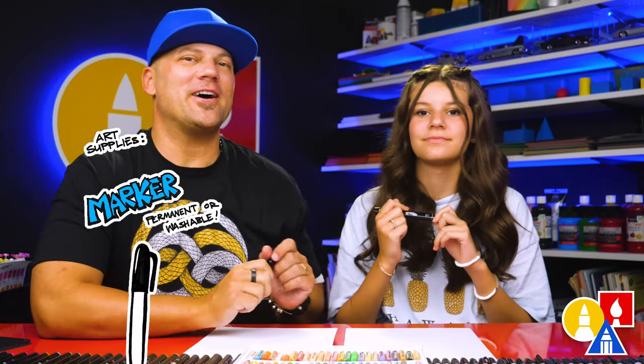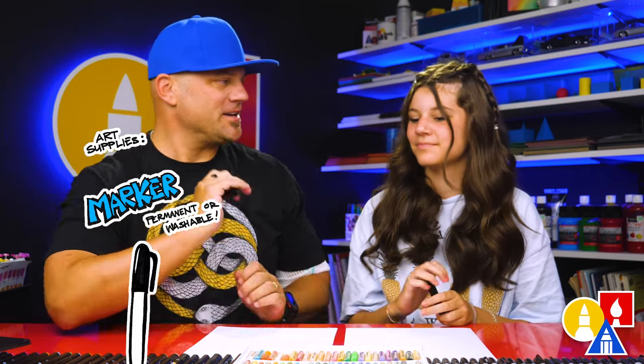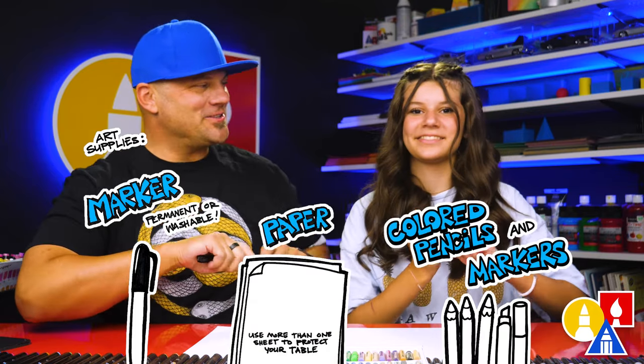We hope you're going to follow along with us. We're going to take it one step at a time. We're using our markers, but you can use whatever you have at home or in the classroom. You also need some paper and something to color it. You ready to start? Yes!